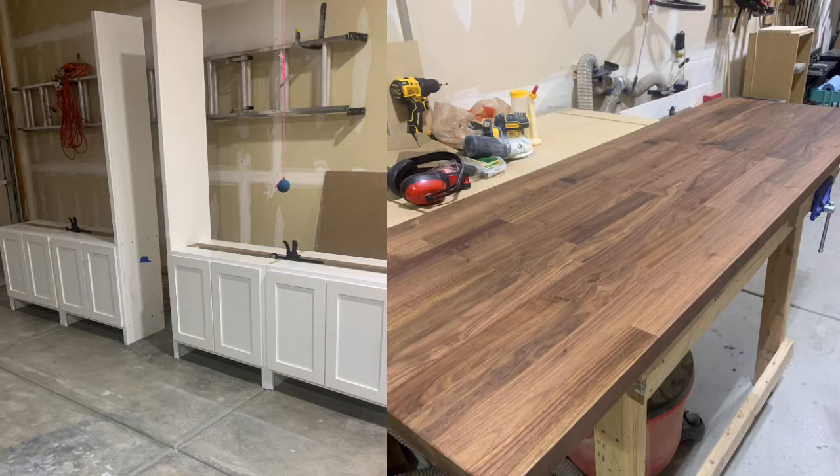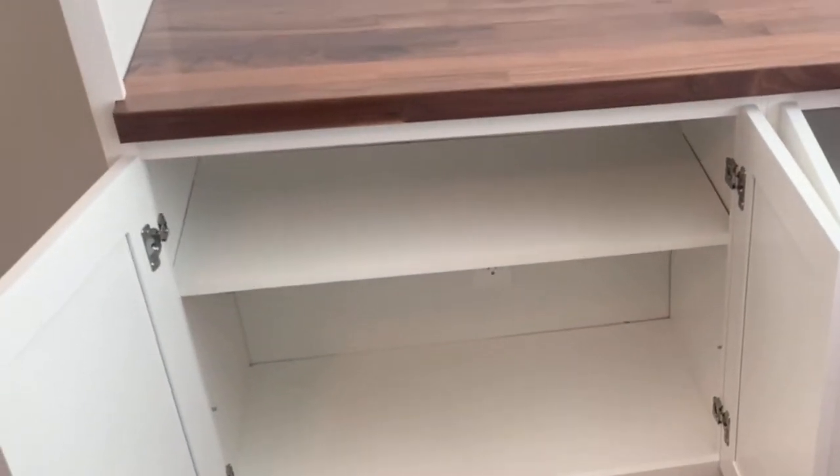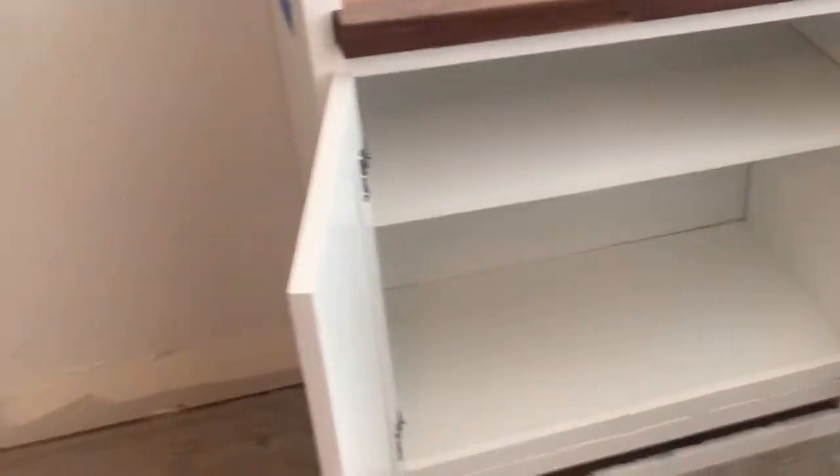The first thing I did was build the cabinets in my shop, and then the customer wanted these IKEA countertops. Then I went ahead and installed the cabinets into their home — just the normal cabinet installation — and installed the countertops on top of those.